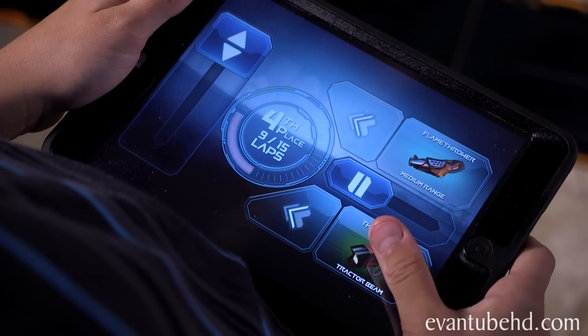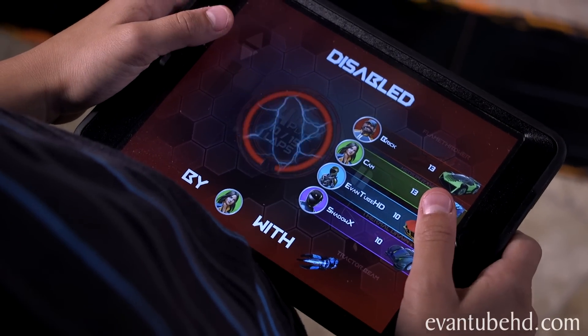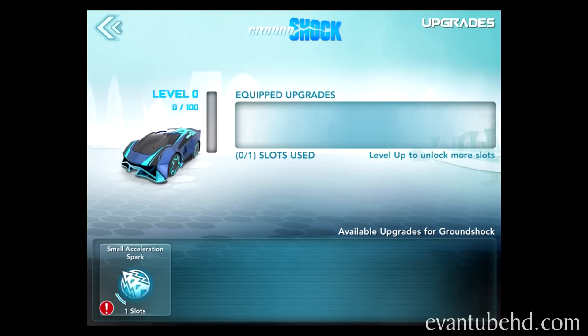So keep an eye on your energy — the more you shoot, the more vulnerable you are. You're making this way too easy. After a successful win, you can earn loot crates, which contain weapons, special items, and upgrades.